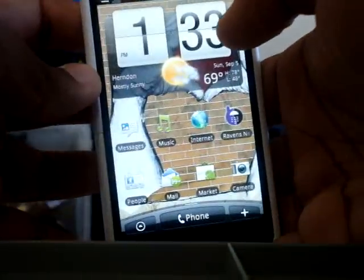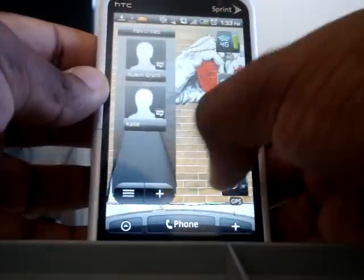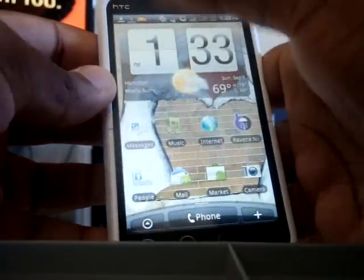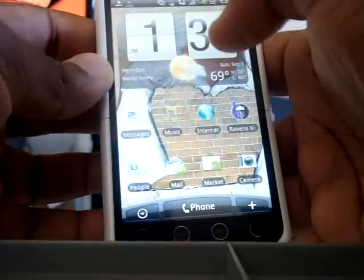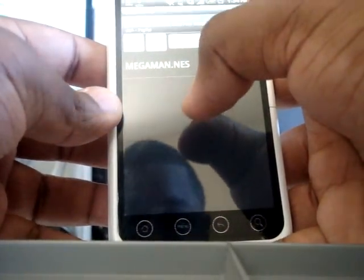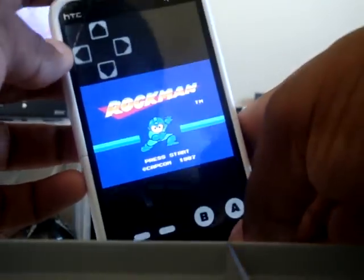So here we go. One thing I really like about it is you can get free games. Like, I got NES on here — Mega Man, classic game.